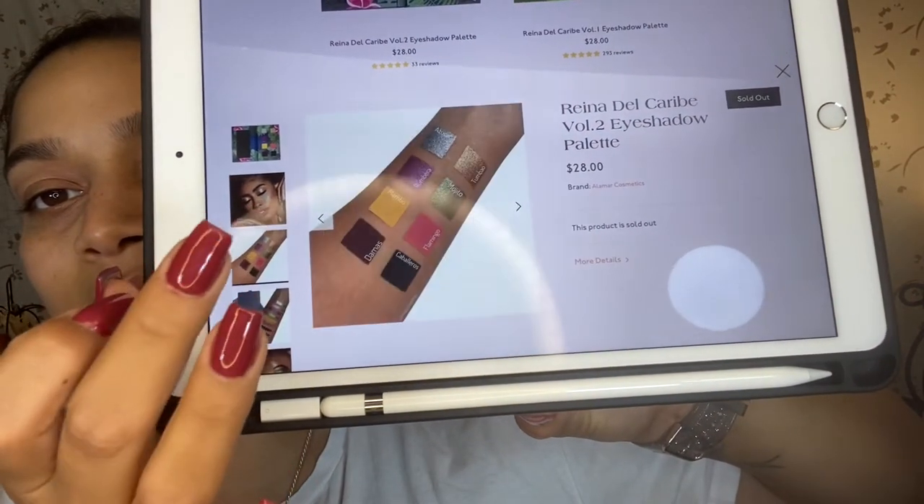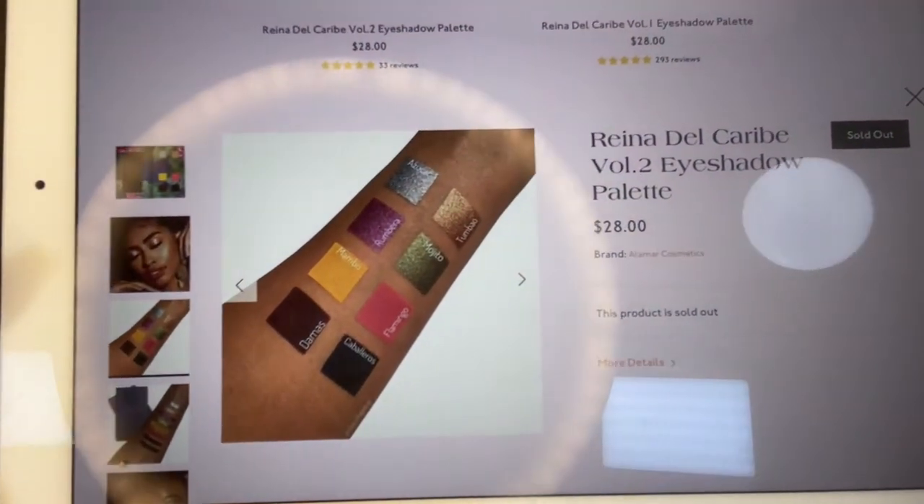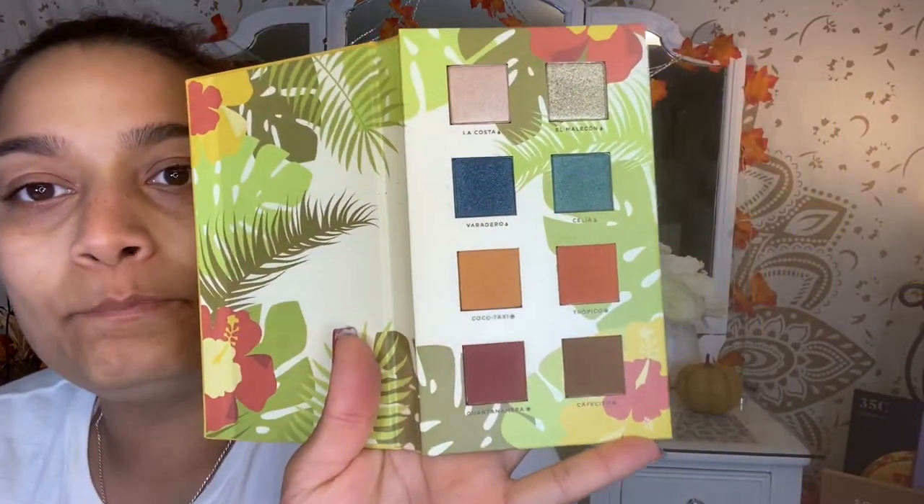These are what the colors look like. I don't know if I'm going to buy that palette because it doesn't scream my name, like I kind of don't like it. So I'm hoping that I really do like this palette because this palette will look really nice. So this is what the palette looks like.